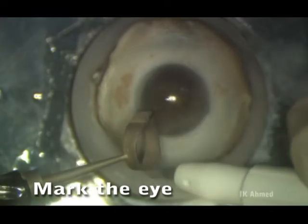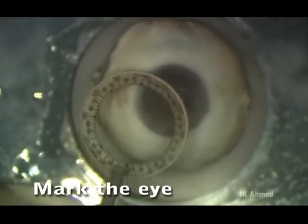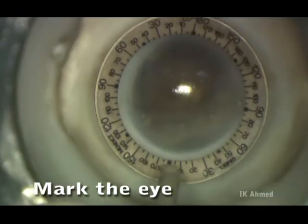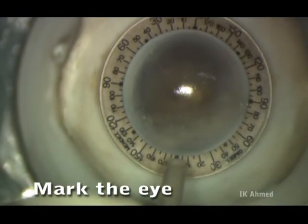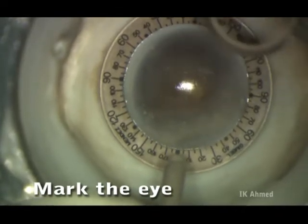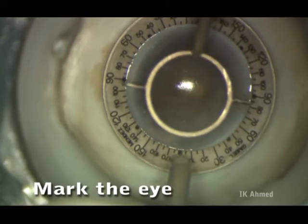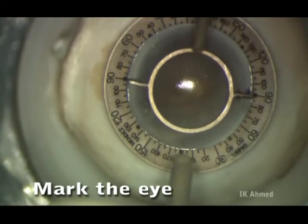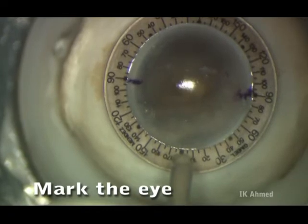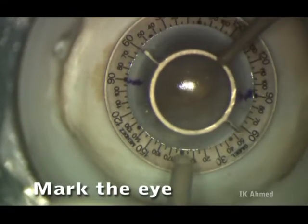We're now marking a two-ray marker with a marking pen in preparation for the limbal relaxing incision. Using a graduated ring, the axis of astigmatism is then marked, and subsequent marks are placed to outline the extent of the future limbal relaxing incisions.